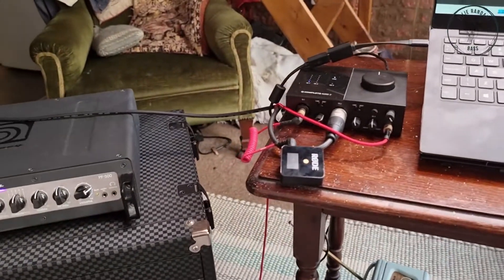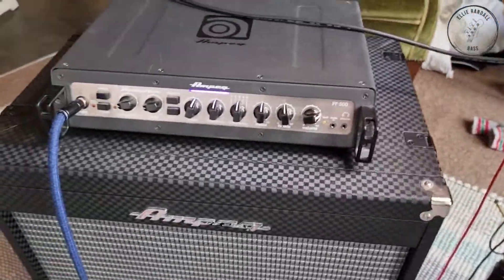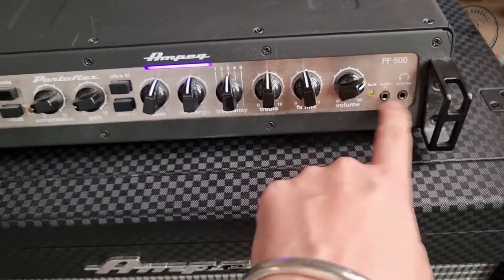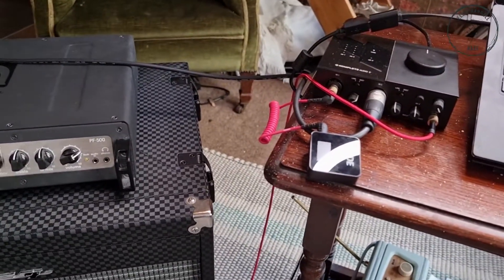If I'm not recording, then I just won't have the interface — same setup, same bass, same amp, but I'll just have my headphones in here. Sometimes an aux in if I want to practice with a backing track. I rarely play through the speaker just because I live in a block of flats and live with my sister, and I don't think everybody wants to hear bass all day long. But occasionally for a treat, I'll mic up the amp instead of having the XLR coming out of the amp.